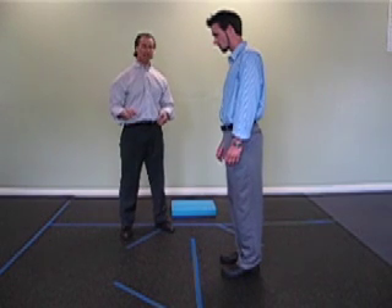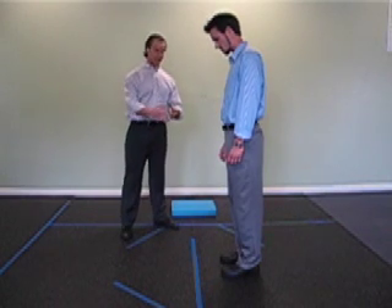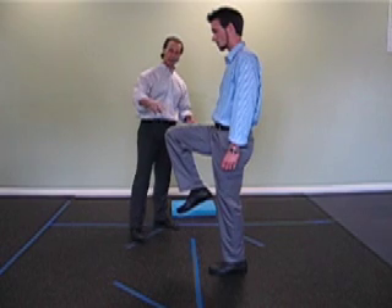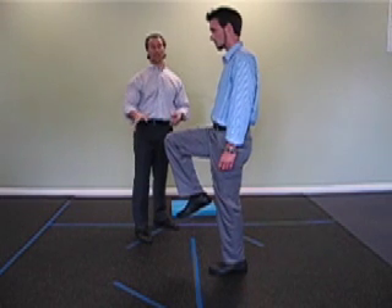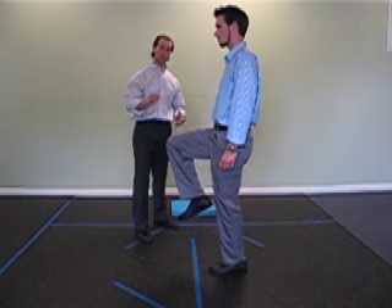We're going to be working today on single leg balance with progressions. I'm going to show you four progressions. The first movement is standing flat and then raising one knee up towards a 90 degree angle. The knee will be aligned with the hip. You'll notice the left foot is pointed straight ahead, right knee pointed straight ahead, shoulders are back, he's looking straight ahead, and the belly button is pulled towards the spine.